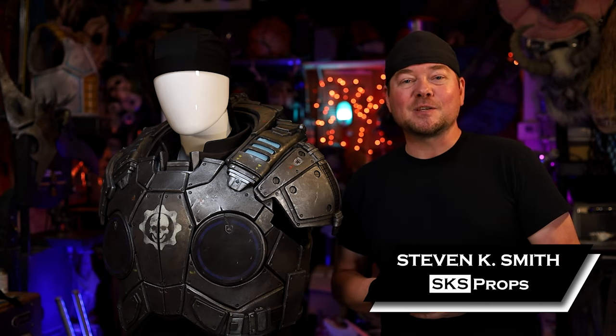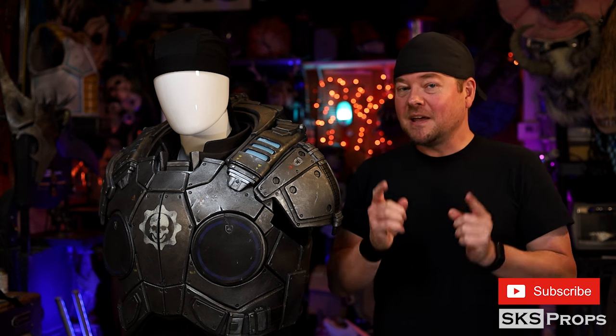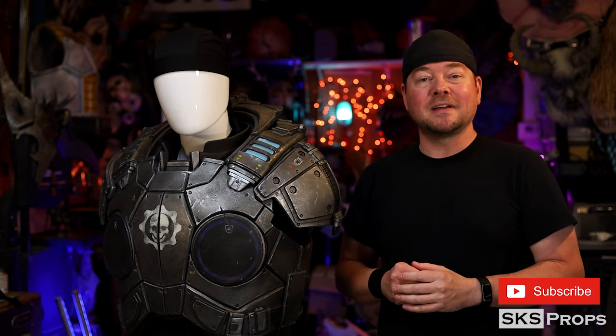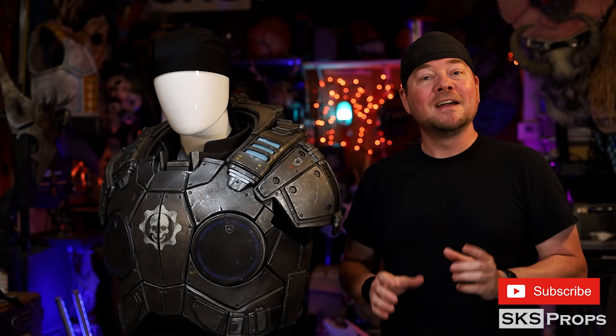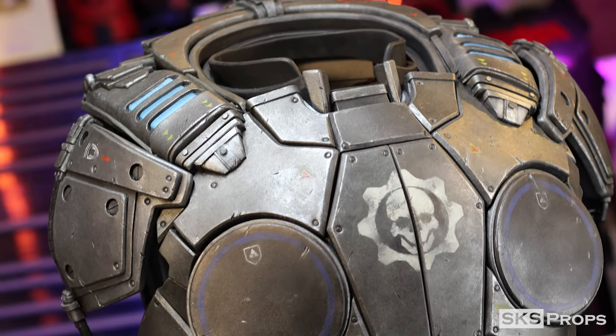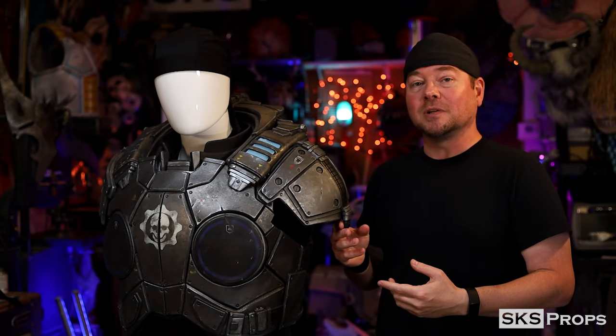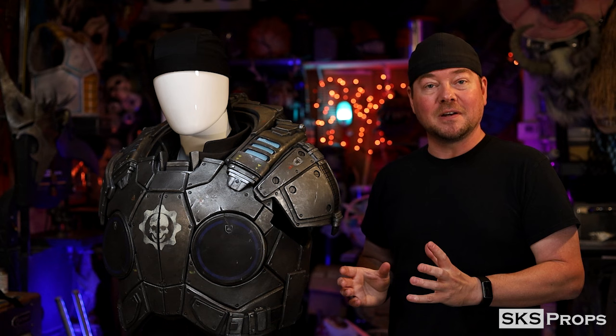Welcome back to the shop, my friends. Steve here at SKS Props, and this is part seven in my Gears of War armor build series. In this build video, I'm going to be putting together Marcus's shoulder pads. The thing I absolutely love about these is the fact that they look big and impressive, but they're extremely lightweight and they attach with parachute clips, so there's a ton of mobility going on here.